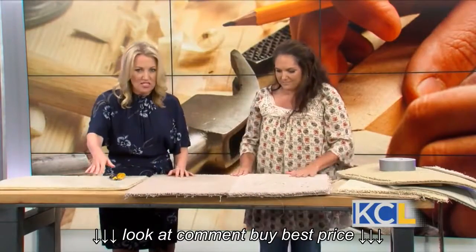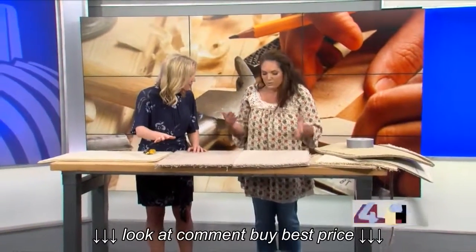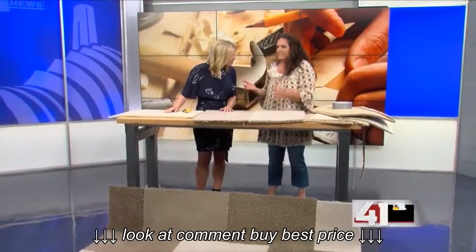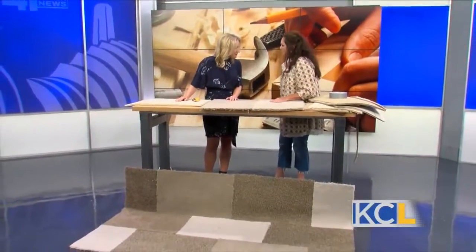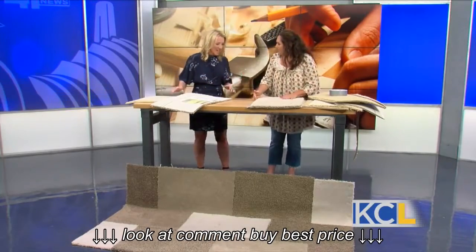And there you go — we have the finished product in front of us, which looks amazing. I feel like this is the perfect thing for a dorm room, because you can add all types of colors to it. And if there's a party foul, all you'll have to do is remove one of those little squares and put a new square on — and mom and dad would never know.